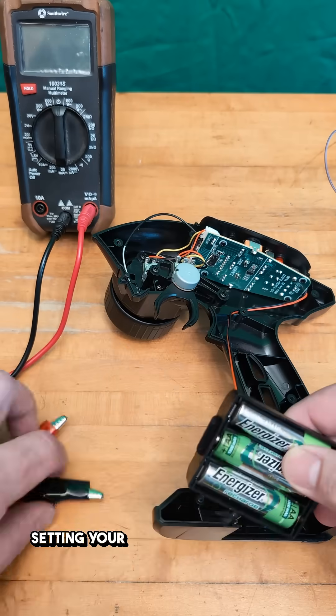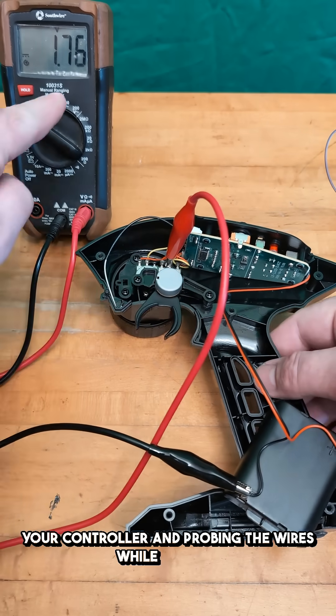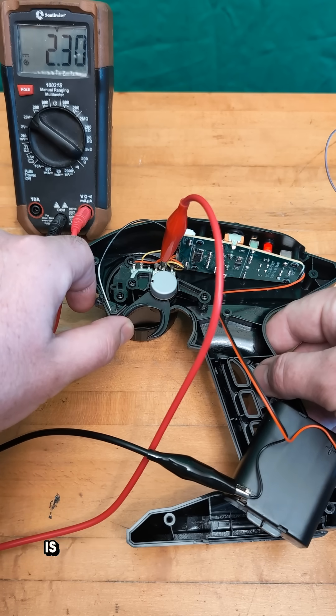You can figure out the signal wire by setting your multimeter to 20 volts, turning on your controller, and probing the wires while playing with the steering or throttle. The signal wire will vary in voltage as the steering or throttle input is rotated.